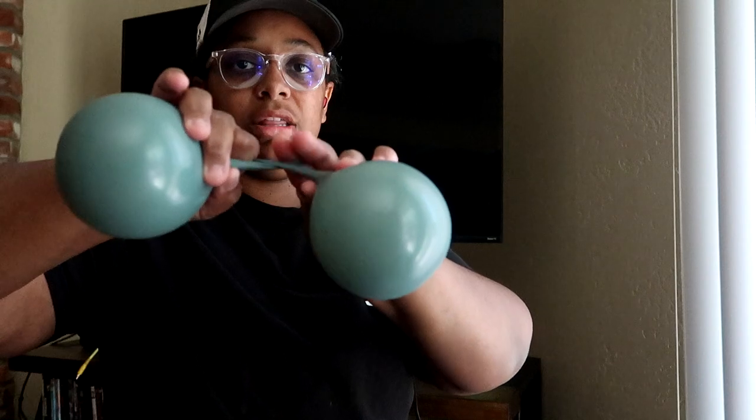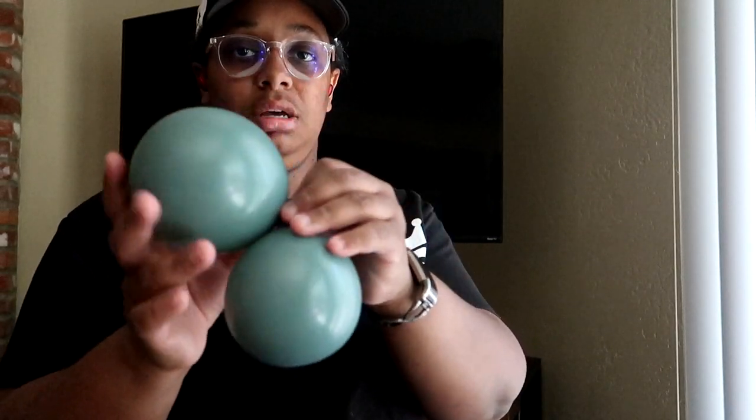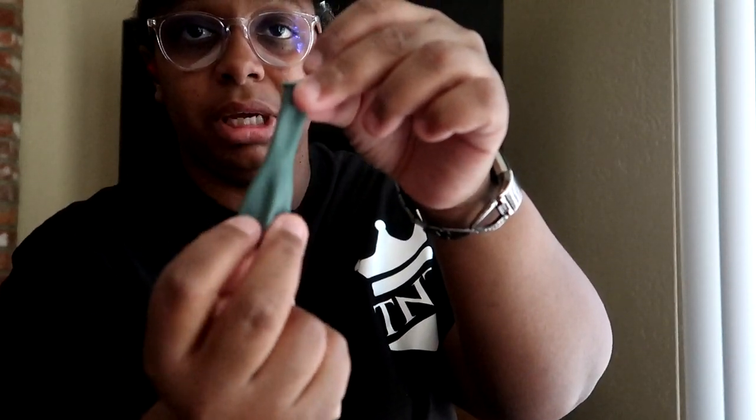Now we're going to tie them together just like you do with the bigger balloons. You can leave the necks loose or tie them close to the bottom — on the 5-inch it doesn't really matter. Just so you know: this is the base of the balloon, this is the neck, and this is the rim or mouth. A lot of times people will just tie the necks together.